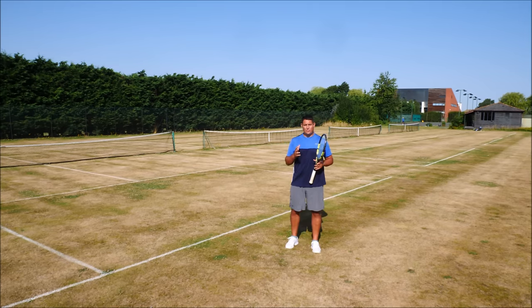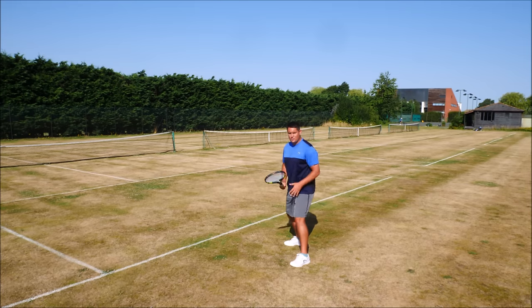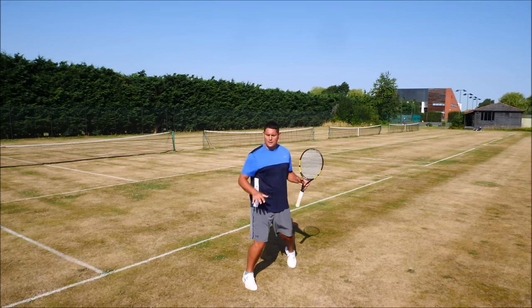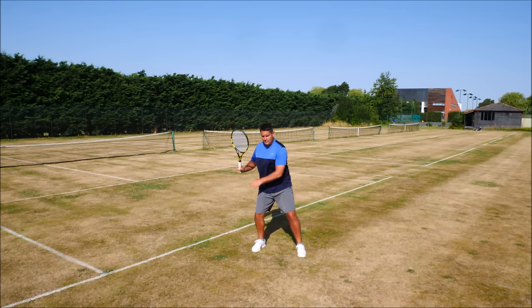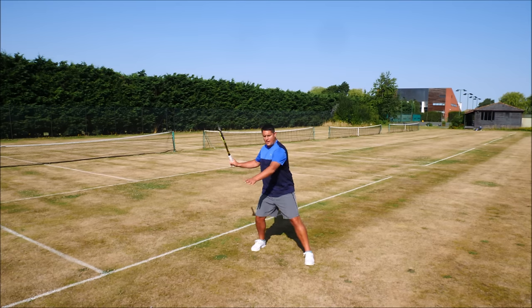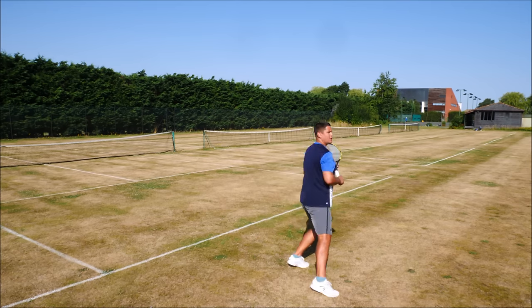In order to actually put the body weight properly into the shot, the neutral stance becomes the go-to forehand. This is where you get that side-on position — as you hit the shot, you're going from the back leg, loading up on the back leg, then going onto the front leg before uncoiling the hips. From a side-on position it would look like this: loading up on my right leg, stepping forward with my left leg, having the body weight transfer, and then allowing the hips to uncoil.